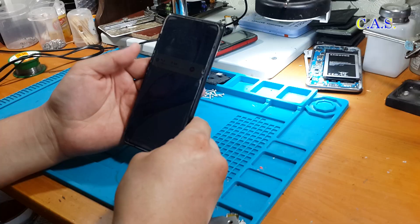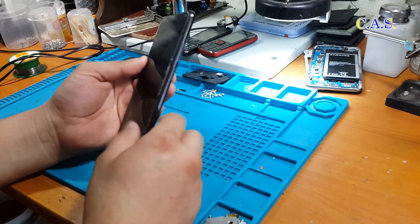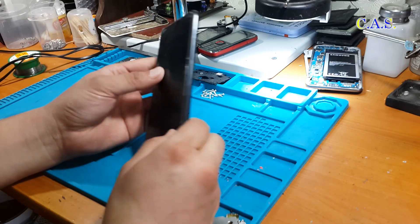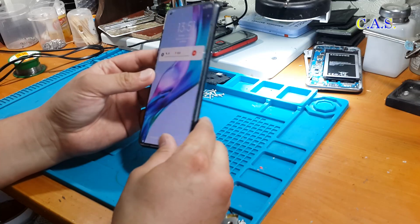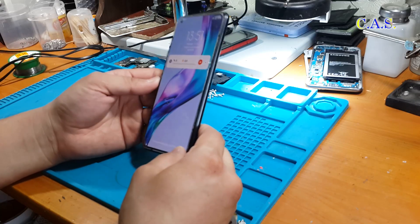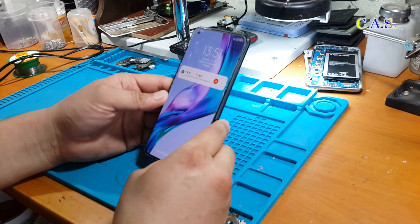That is, the processor has become unsoldered from the phone's motherboard. So in this video I will show you the repair of this phone — video instructions for reballing — i.e. how to remove and unsolder the processor from the board and how to put it back.